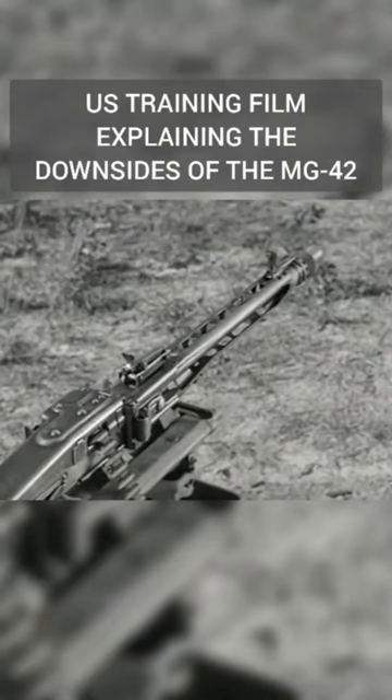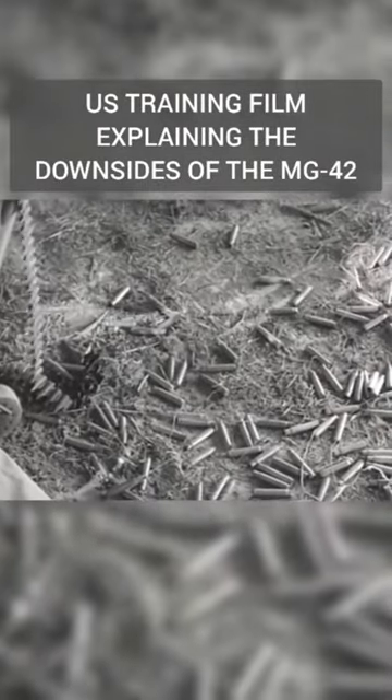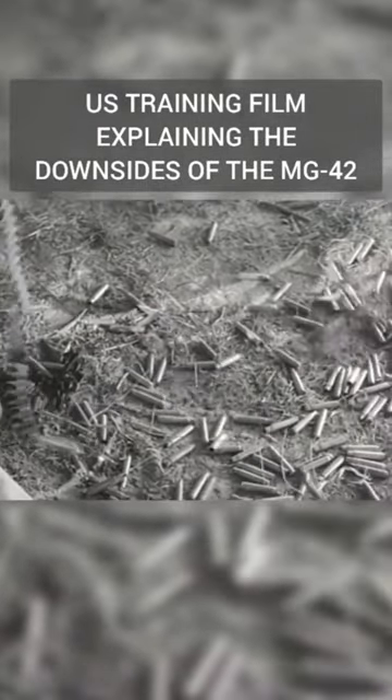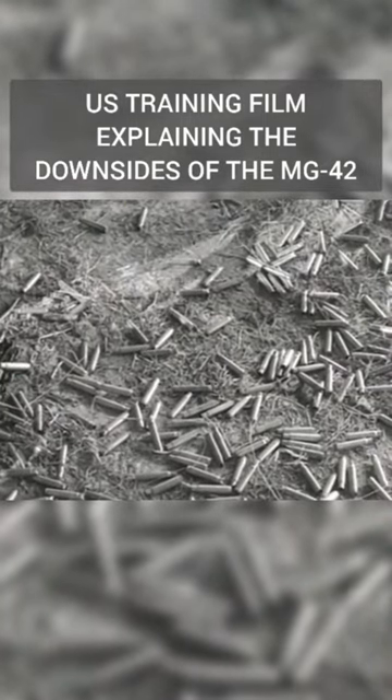And another thing about that high rate of fire: it eats up ammunition almost three times as fast as our own machine guns.